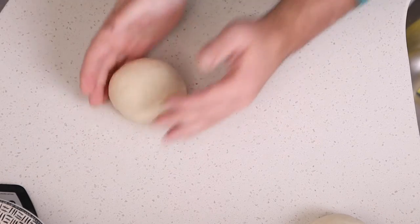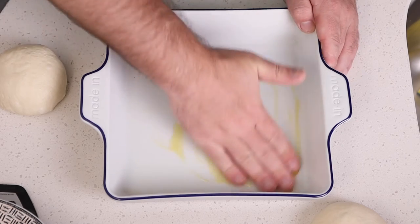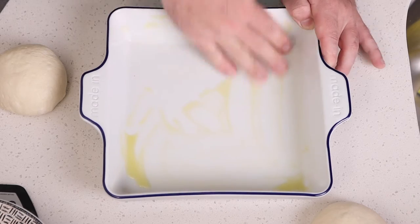Alright, so we've got some doughs here. So far it's really nice. We'll just give it a little glug of oil — it might be a little bit bigger than a glug — to oil it down so that the pizzas don't stick.